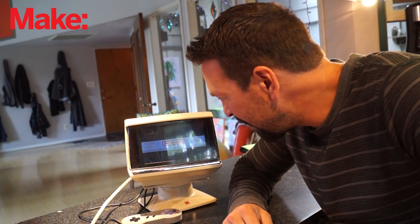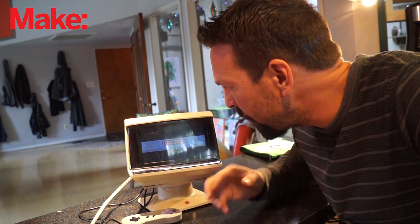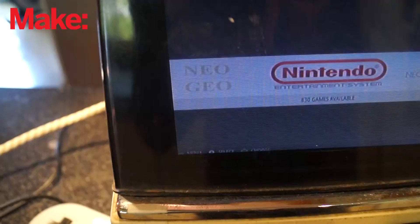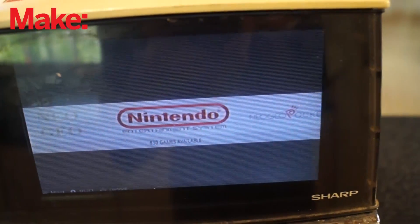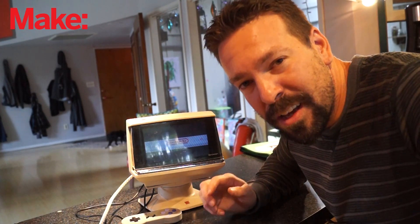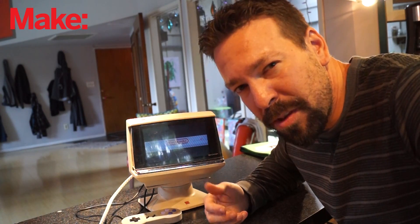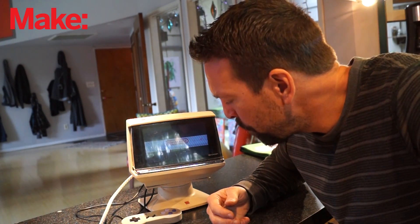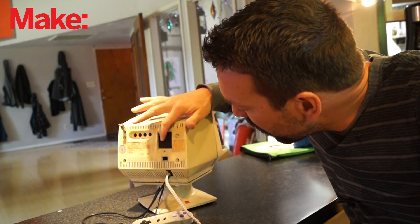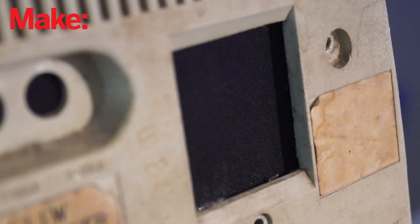So there it is, all done. I gotta say I'm really happy with how this turned out. Really the only major modification to the TV itself was cutting the hole for this display — the rest is just cramming it in a box. I got the Raspberry Pi in there, the display in there, a speaker which is just a passive speaker that originally came in the TV. I'll probably replace that with a powered speaker because it's super quiet. And I patched up these little holes in the back with that cardboard with fabric over it, and I think that looks really pretty nice.